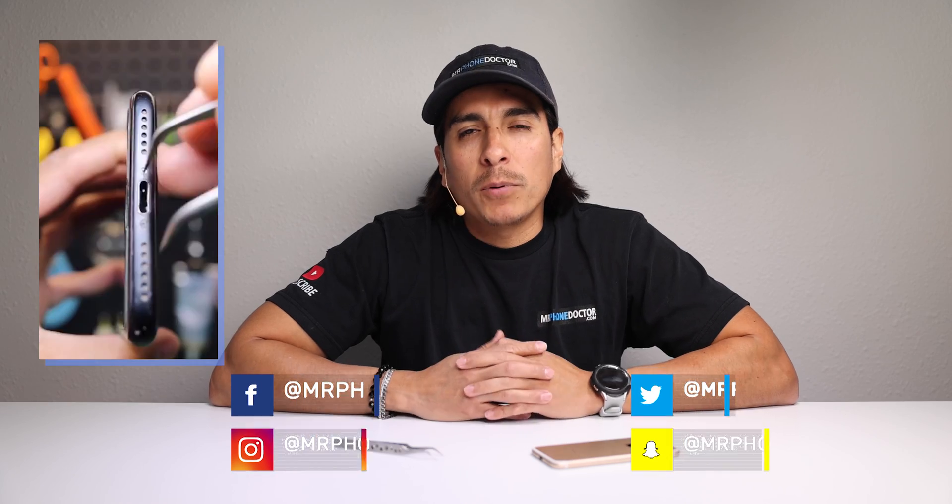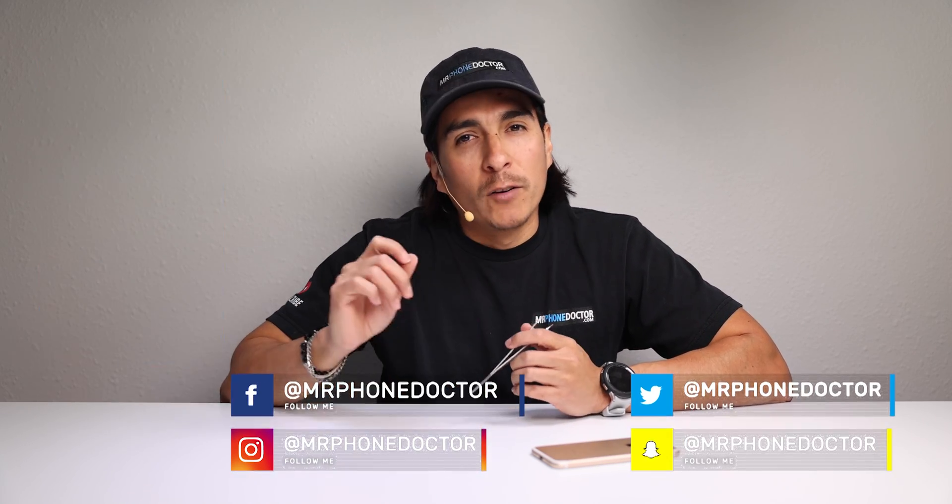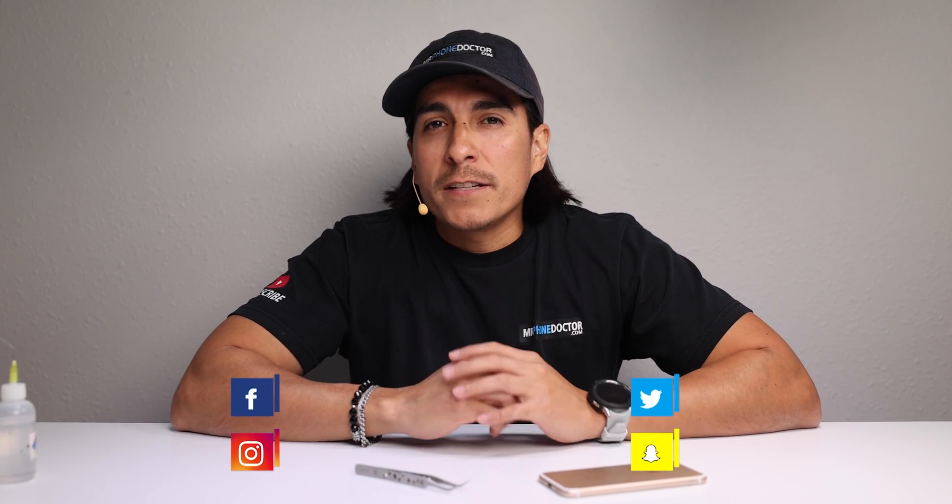In one of my past videos I showed you a DIY hack on how to properly clean out iPhone charging ports using tweezers and a little bit of alcohol. That video got a lot of great response and I was able to help a lot of you fix your iPhones. Here are some of the comments you guys left.